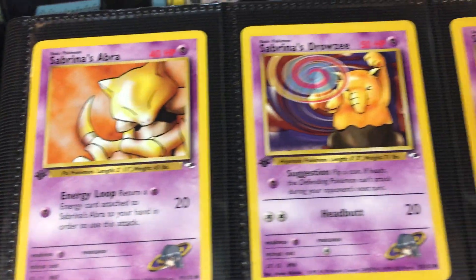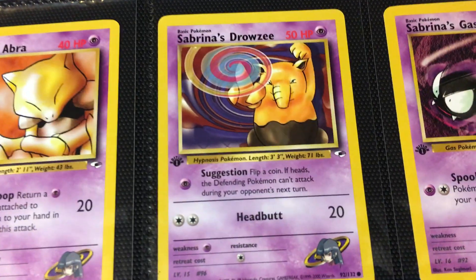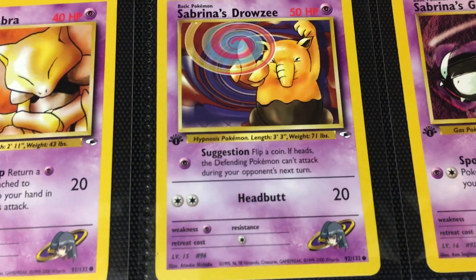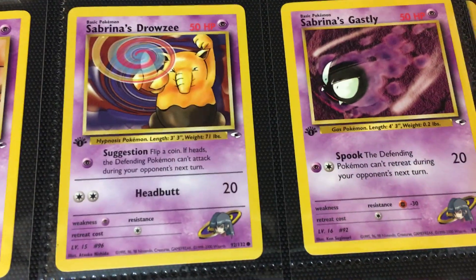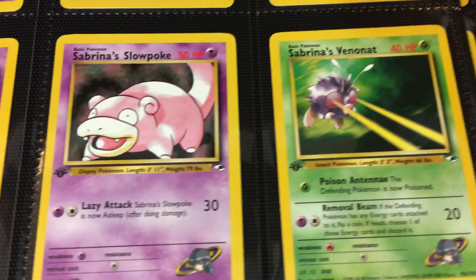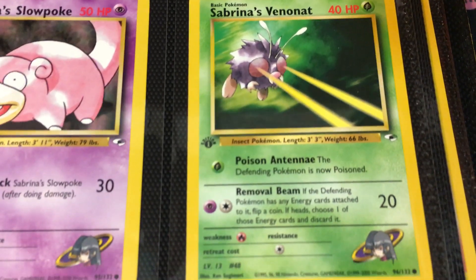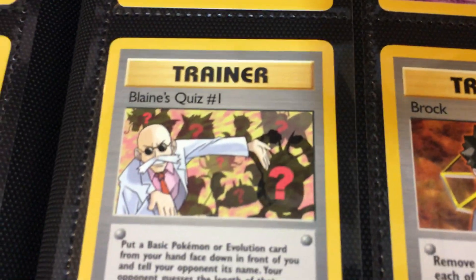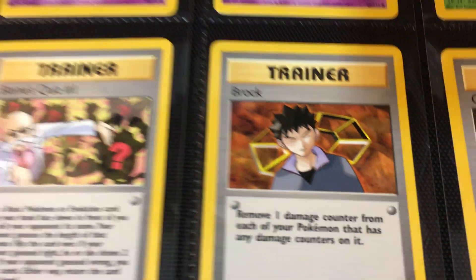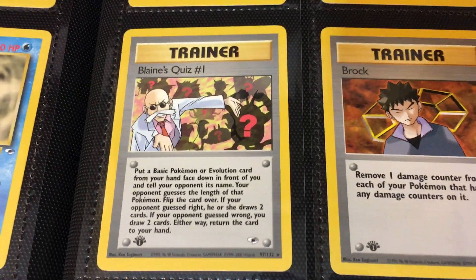And then the Sabrina cards that, again, weren't in the Japanese release but were added as well. Really like that Drowzee there — Nishida really brings some attitude, some personality to the cards. And then finishing off with the Venonat doing removal beam — that's what that attack is. The trainer cards are something a little bit fresh. I think because a lot of us didn't look at the trainer cards back in the day, they're kind of a new, old card, if that makes sense. I think a lot of people aren't familiar with the trainers, so let's get into it.